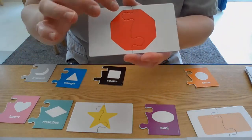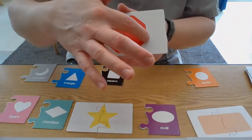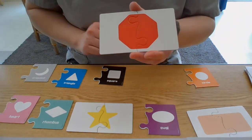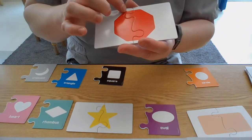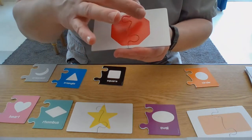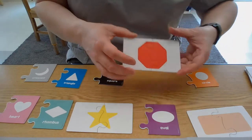An octagon has one, two, three, four, five, six, seven, eight sides. Let's see how many corners it has — a corner is where the two lines meet. One, two, three, four, five, six, seven, eight. Wow — eight lines, eight sides, and eight corners.